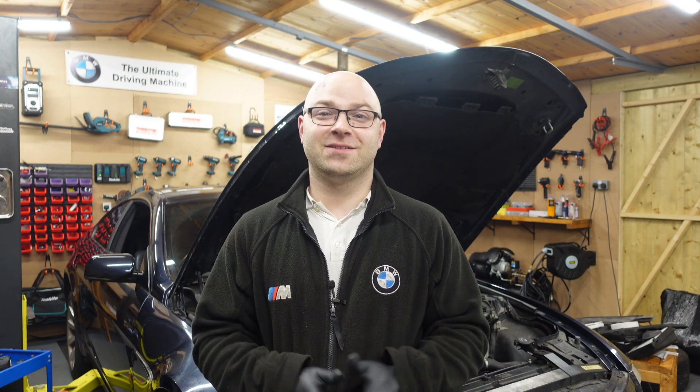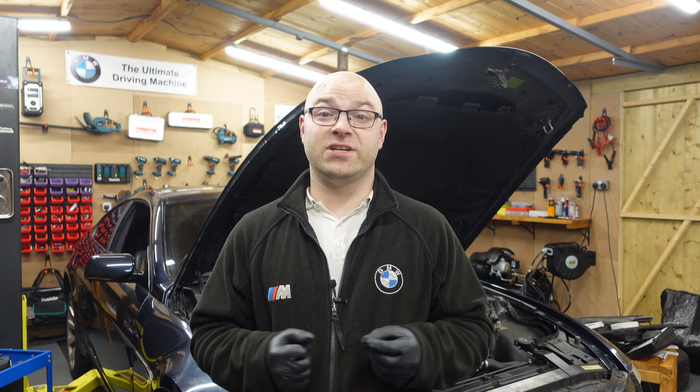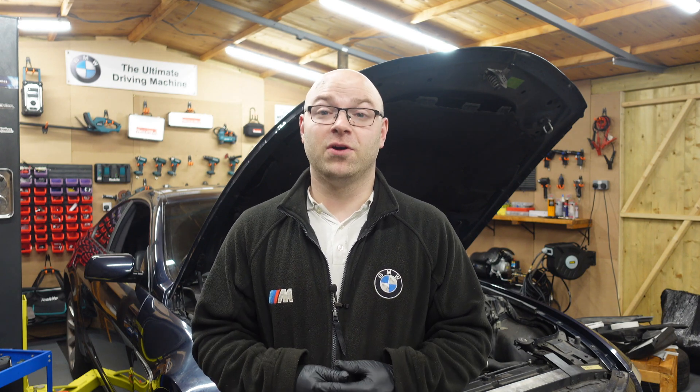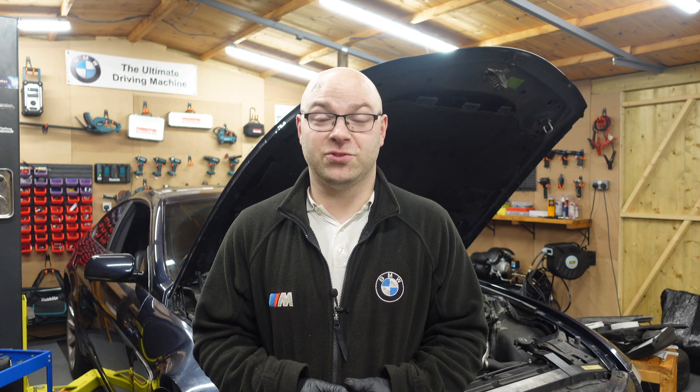Okay guys, welcome back to the channel. So today we're working on the M52 engine again, and today we're gonna be addressing a very, very common problem regarding coolant loss on this BMW M52 engine.